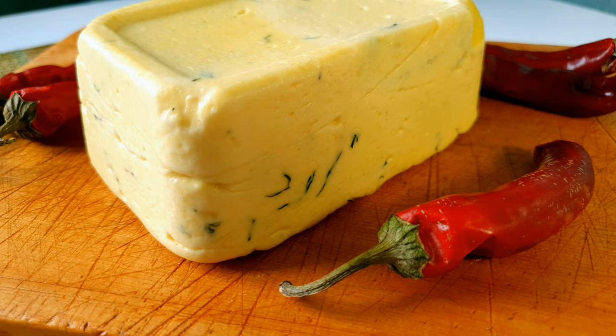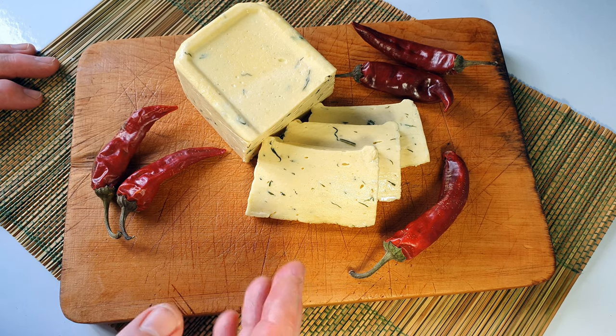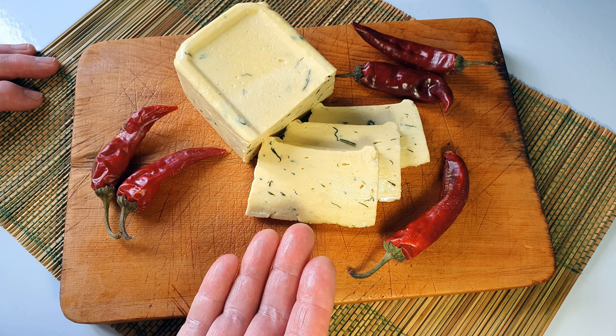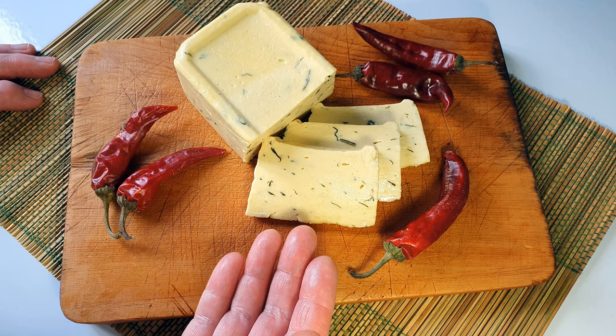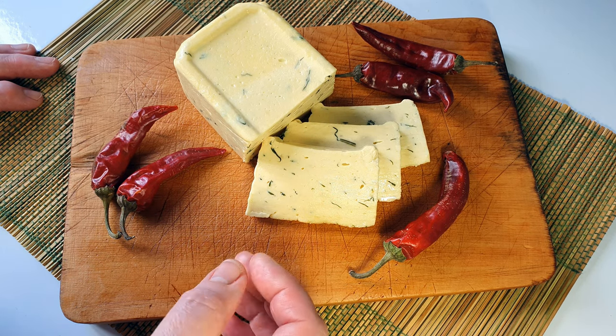Всем доброго дня! Вы сегодня на канале со мной, Юлия Иванова. Будем готовить вот такой прекрасный сыр. Я его сделала вчера вечером буквально за 10 минут, и утром уже готов прекрасный к завтраку сыр. Делаем его так — это совсем не сложно.